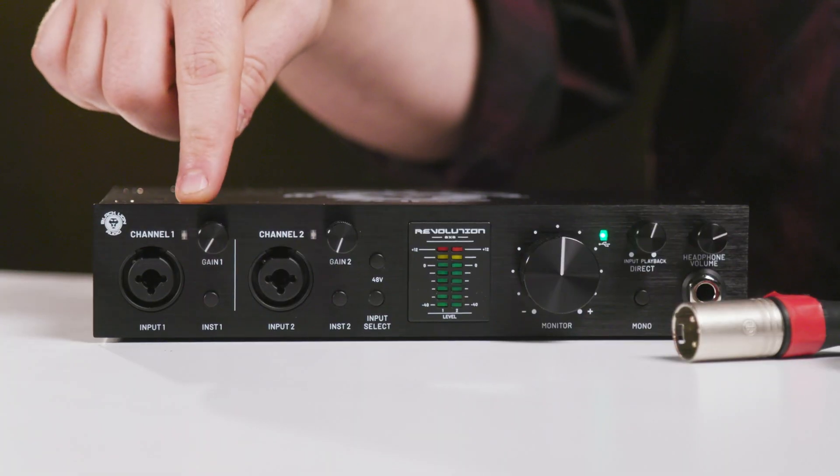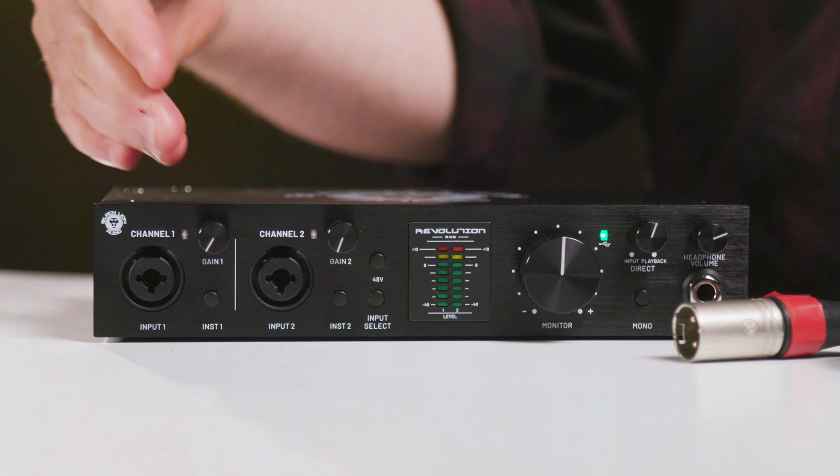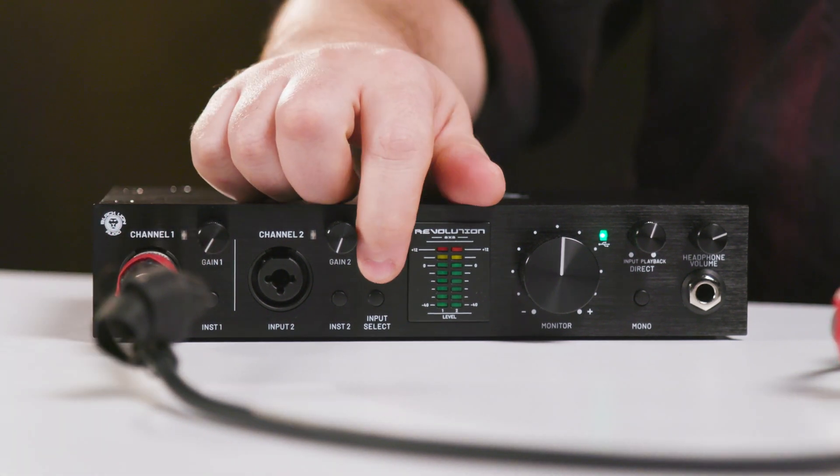First of all, before you plug in your microphone, make sure that the mic pre you're connecting to is turned all the way down. Is the phantom power off and the gain down? Then plug in your mic. Now it's safe to activate phantom power. Then slowly raise your gain until you get the levels you need.